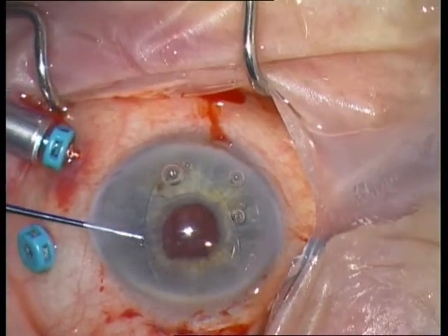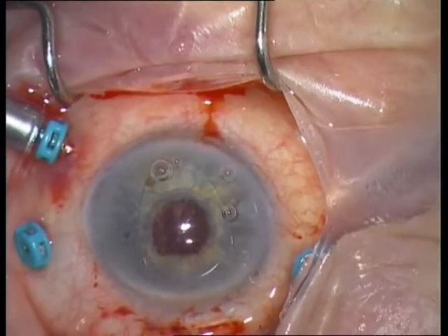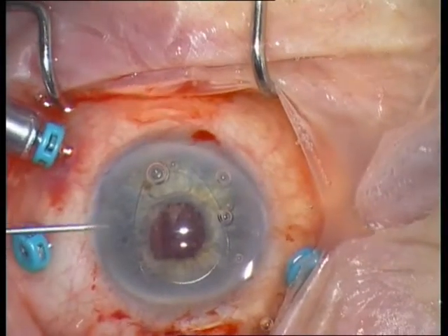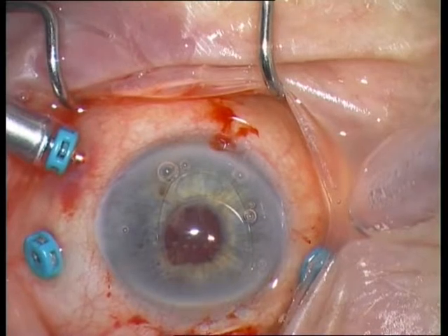This is a rotator that comes with the AMO instrument set. You can also use the iris spatula, but it is easier with the rotator.